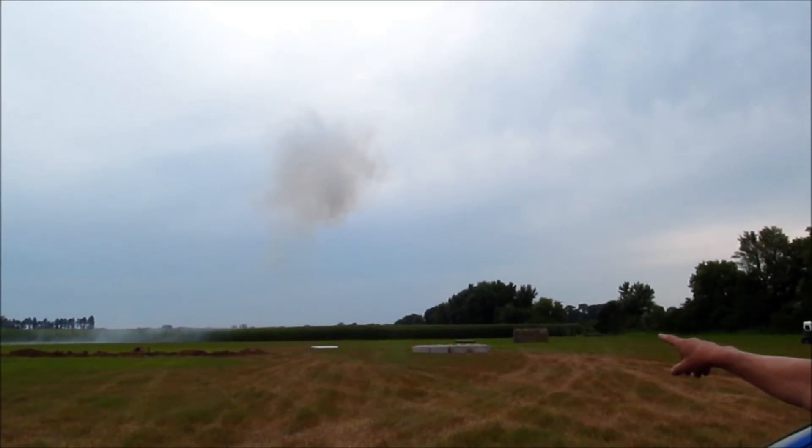Is the gun still there? It's between here and those clump of trees right there.